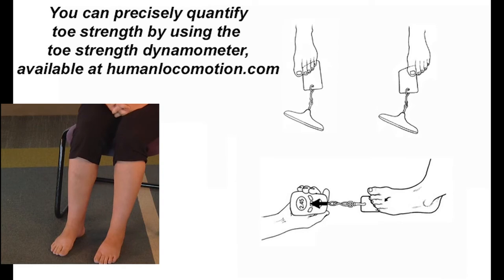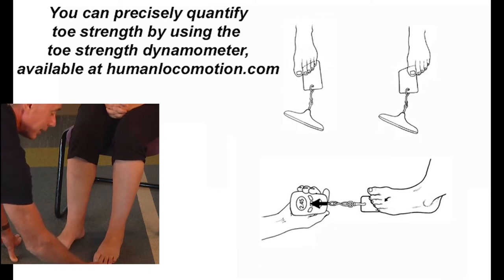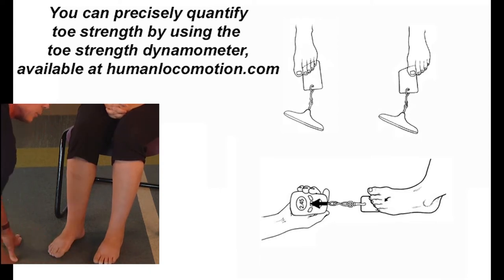The paper grip test has very high inter-rater reliability and predicts weakness of the intrinsic muscles. All you need is a business card. Position the patient so the heel and forefoot are in contact with the ground, then place a business card under their toes. With them holding the forefoot and heel down without raising the heel, have them resist or try to stop you from pulling it out. If someone's strong, four or five kilograms of pressure and you can't pull it out. But if there's weakness in the intrinsic muscles — which can occur with plantar fasciitis or metatarsal stress fractures — you can pull it out easily.